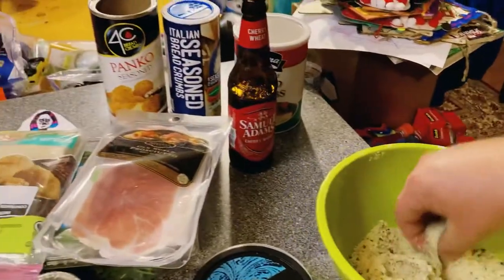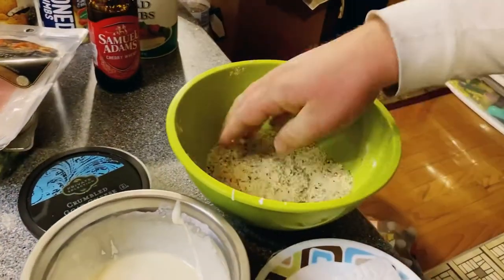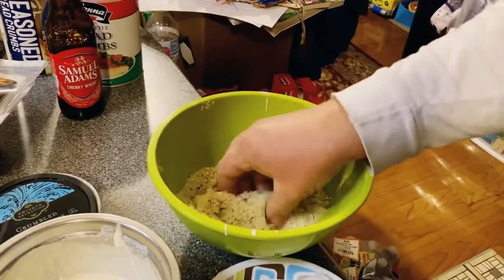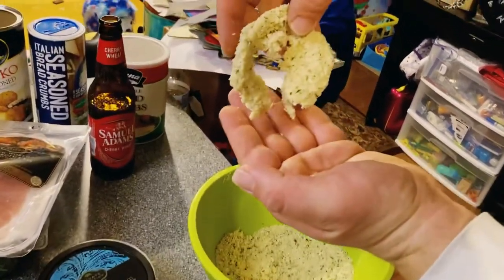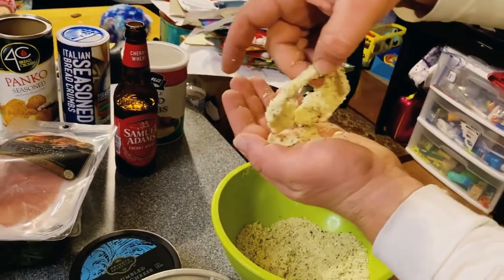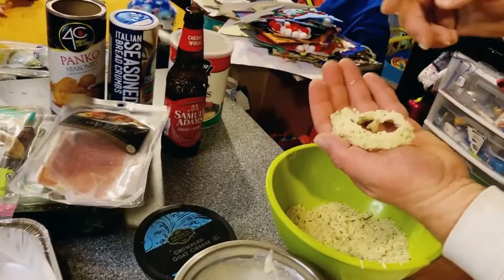Same ordeal with the breading on this — just push it down real hard, get it real good. I think the onion rings are going to be a little bit harder, but we'll just see how they do. Looks like I may have broke this one, but I'm going to be a little more gentle with the rest. Just some of the excess breading falling off.